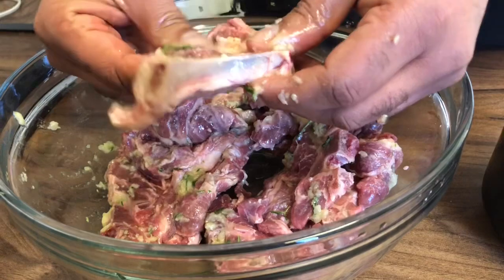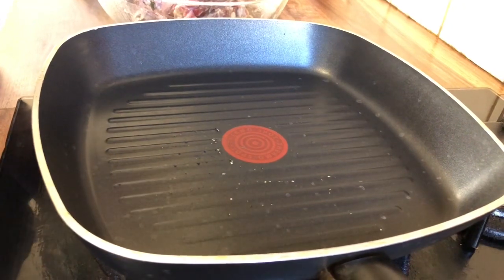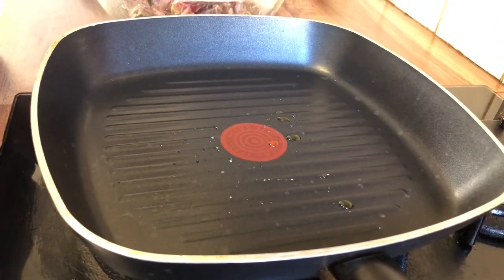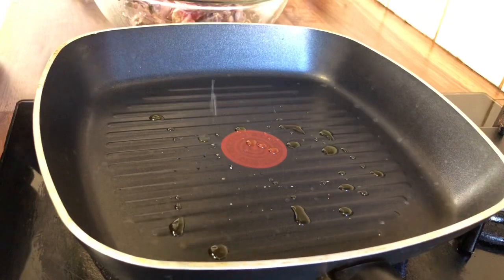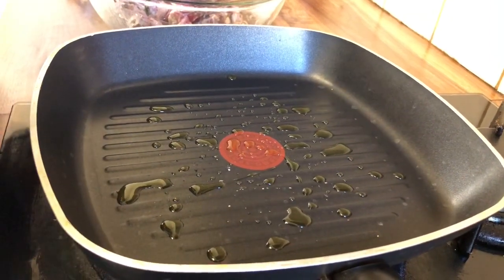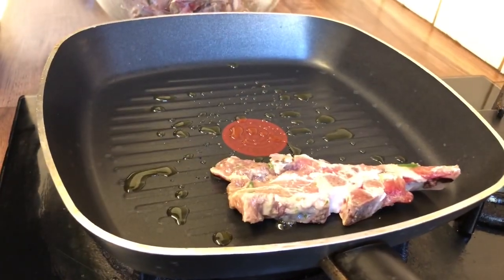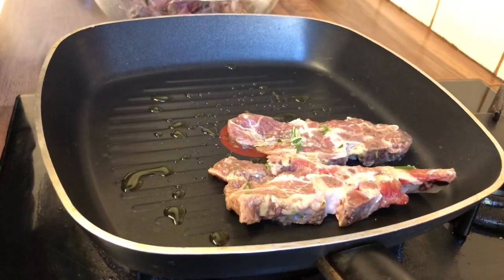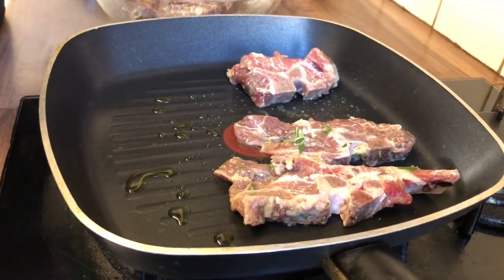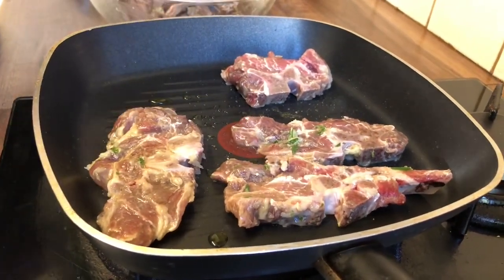I'm just letting the pan warm up a little bit before I sprinkle the extra virgin olive oil. That's enough of my sprinkles. I'm putting in my chops and other pieces of meat. If you do just buy chops then just make chops obviously, but because we have other pieces of meat we'll do those as well — I'm sure they taste just as good.